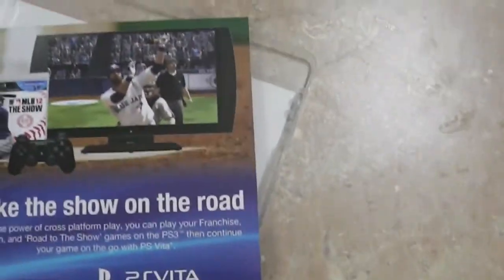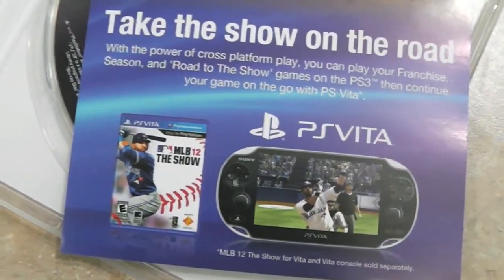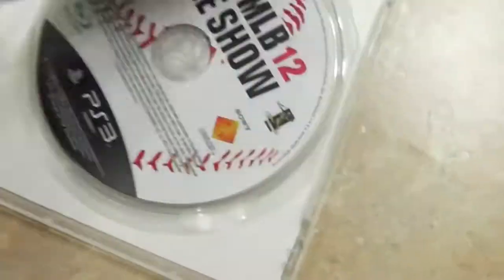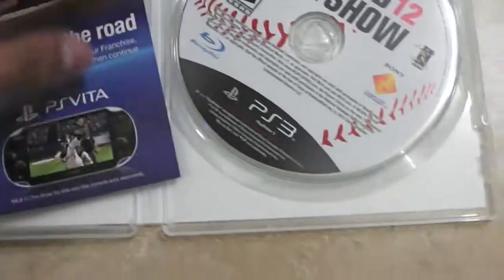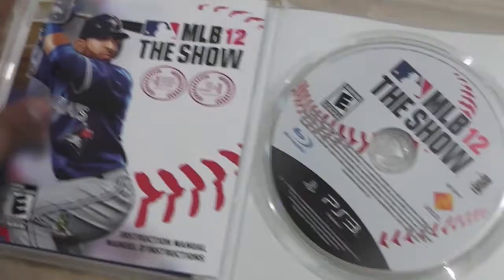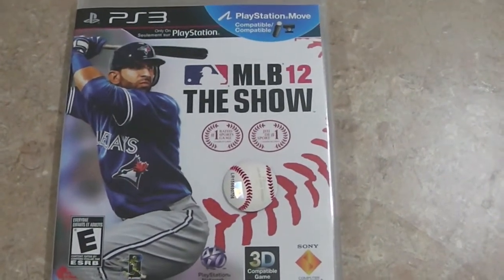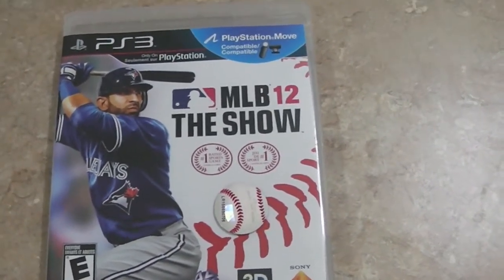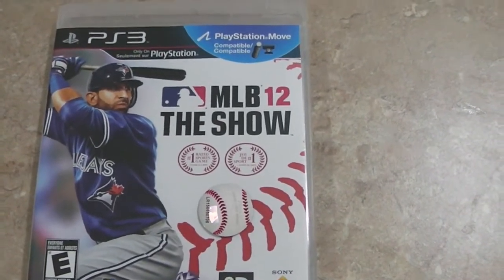Over here is an ad for the PlayStation 3D display as well as MLB 12: The Show for the PlayStation Vita. This insert is in French, so yeah, that's basically what's included. You've got MLB 12: The Show for the PlayStation 3. Thanks for watching, it's your boy Clutch — remember to comment, rate, subscribe. Peace.